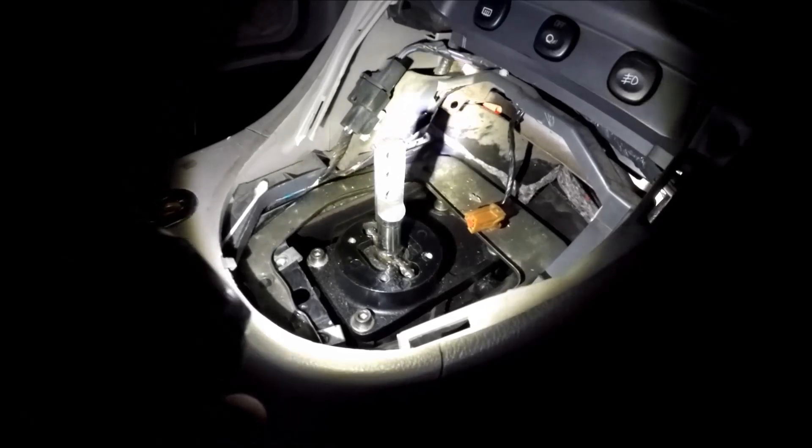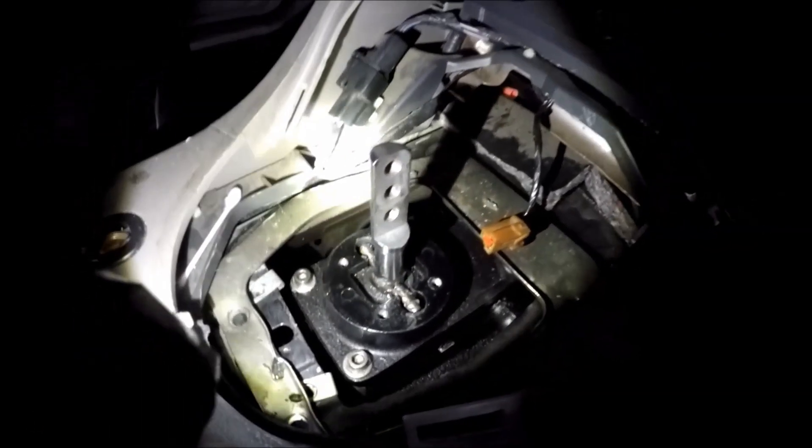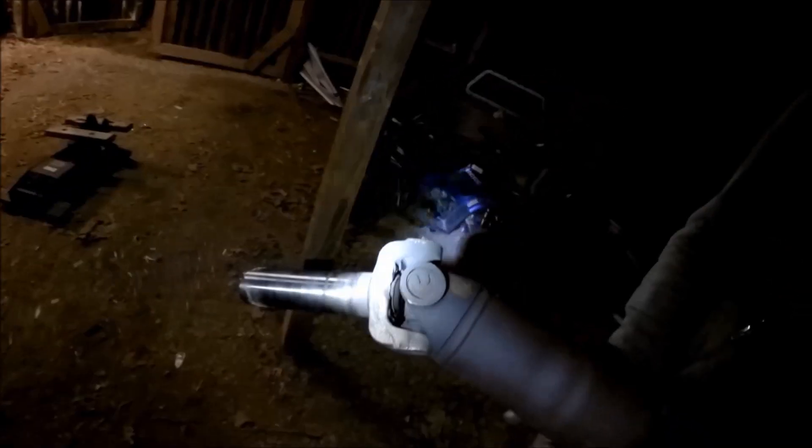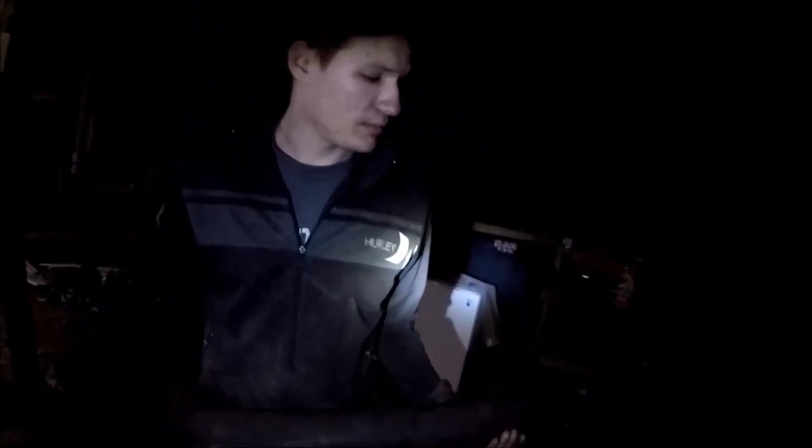You're pretty much going to have to take off everything that's attached to your shifter and free it up. Then once you do that, you're going to slide under the car and start working on the drive shaft. This end right here actually goes towards the engine, and this end goes towards the back at the differential. Now Zach is going to explain how you remove the drive shaft.